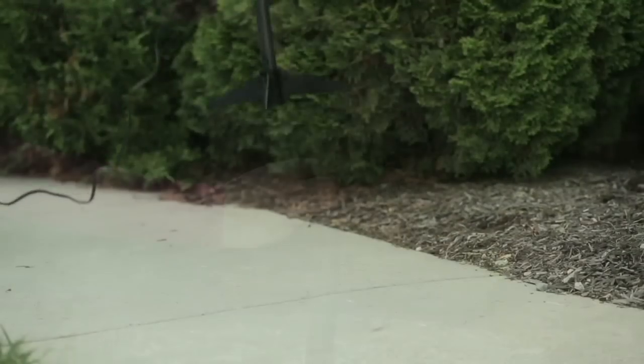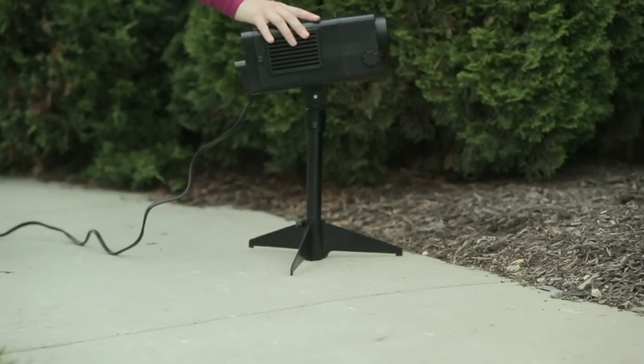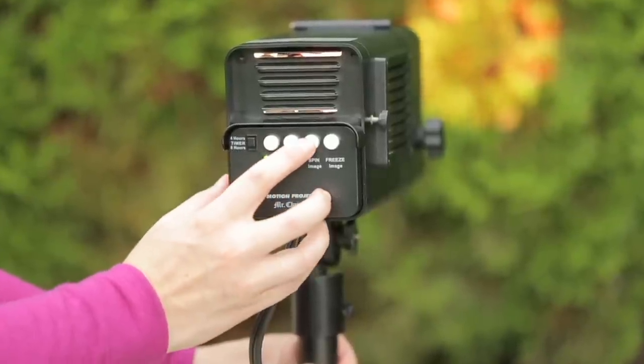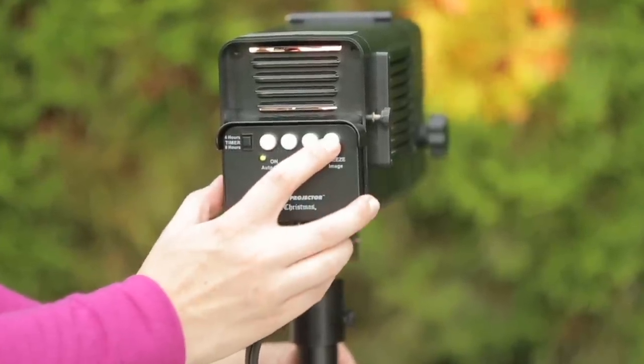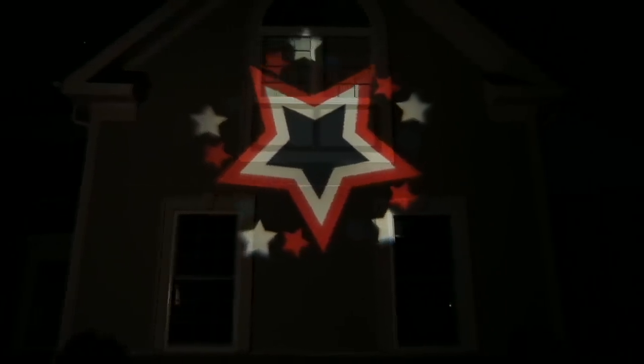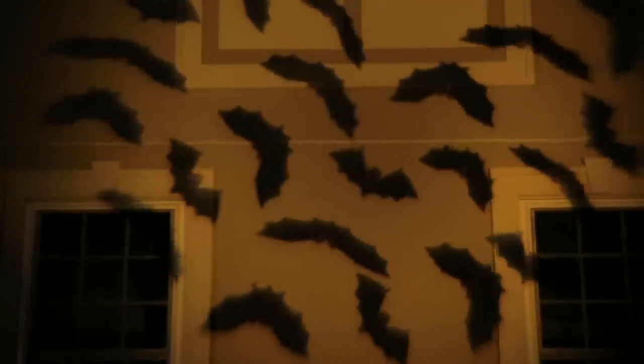You can change these out super easily, so every day of the holiday season can be different. How many people can change up the lighting in their home from day to day? You can go from ornaments to snowflakes to a Christmas wreath to a snowman, and throughout the year go to 4th of July, Halloween, and birthday. You're never putting this away, so don't pack it with the other Christmas decorations.